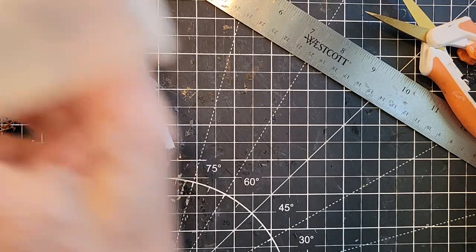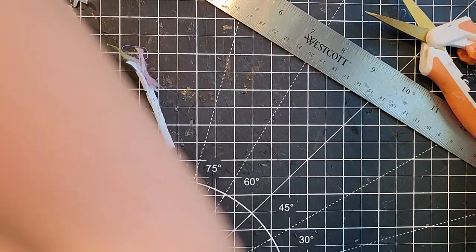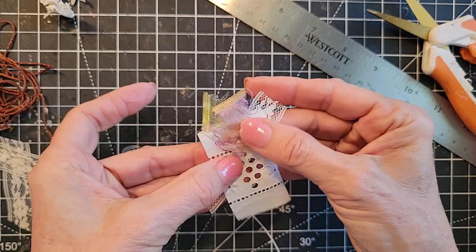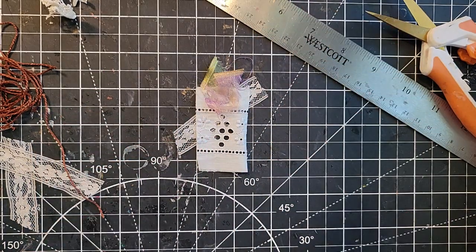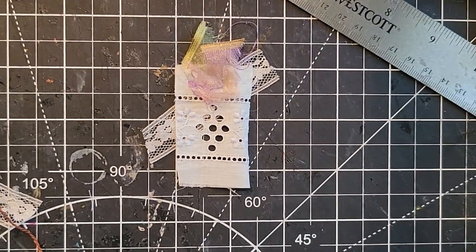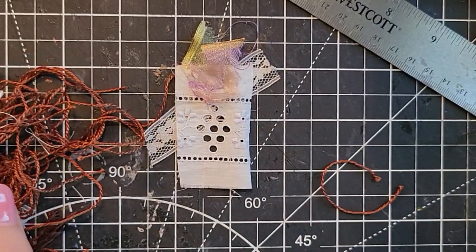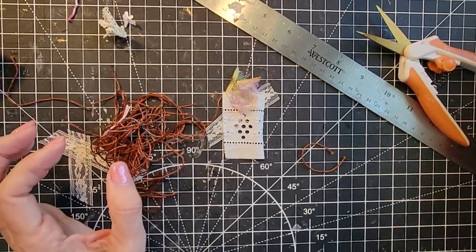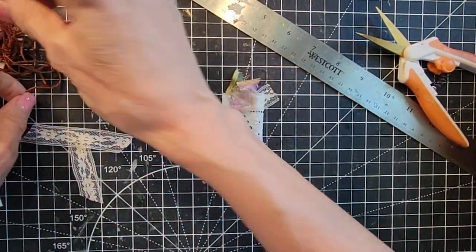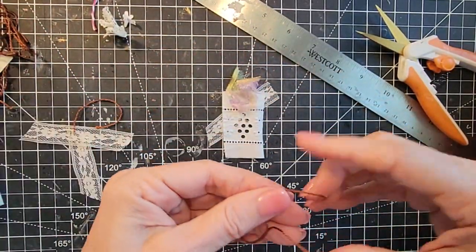Let's just try some fun things. Working with glue is always fun because you might get little glue strings and things might run away on you as you're trying to create them, but that's okay. Let me back up a little bit so you can see what else I have on my desk. I have these strange random strings — they're just little bits of leftover embroidery floss that I was using to tie a journal together.